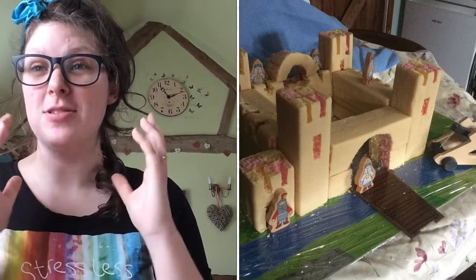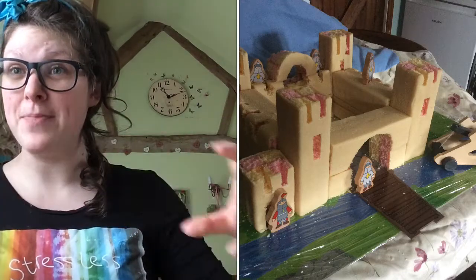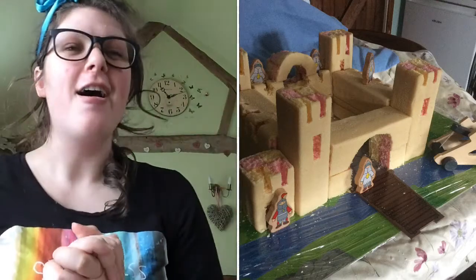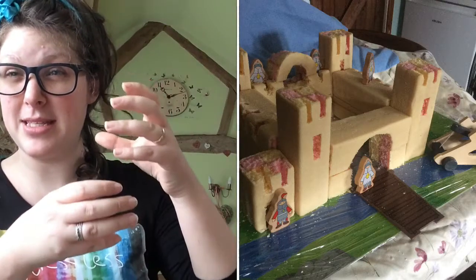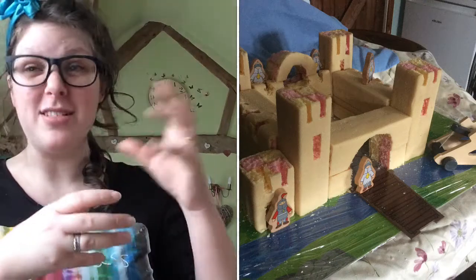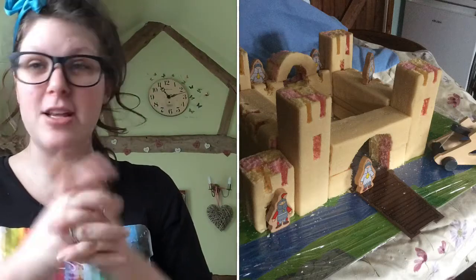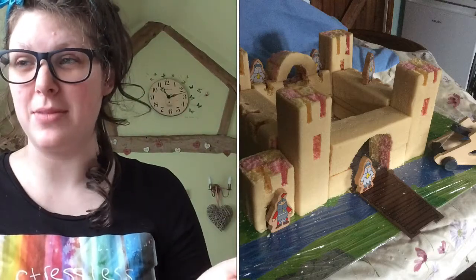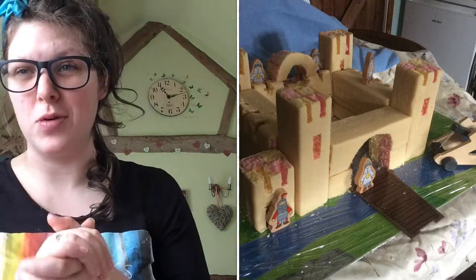Basically you just get loads and loads of Battenberg — which we used to call window cake — and as you can see you use it almost like building blocks. The towers go up like that, as you can hopefully see. You don't really need anything to stick them on, but if you want a little bit of stability then maybe use either a dowel or just apricot jam. I just put them on like that because they're actually quite sticky with the sponge. Then you just cut out little bits and use them like building blocks. I had some little wooden soldiers and flags to make it more authentic.